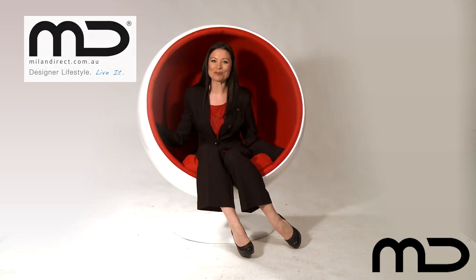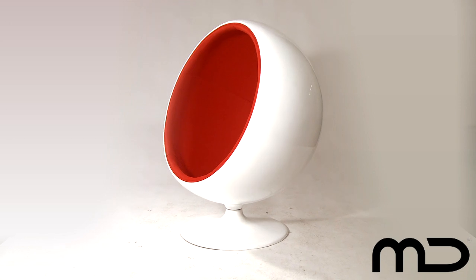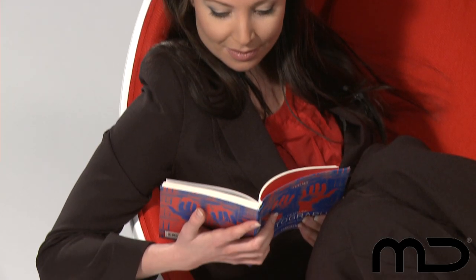As stylish and cool today as it was when the original was first designed in 1966, this luxurious ball chair replica is one of our most in demand pieces at Milan Direct. What's so unique about this most comfortable piece of furniture — it not only looks stunning, but it will give you a wonderfully peaceful atmosphere to relax in.